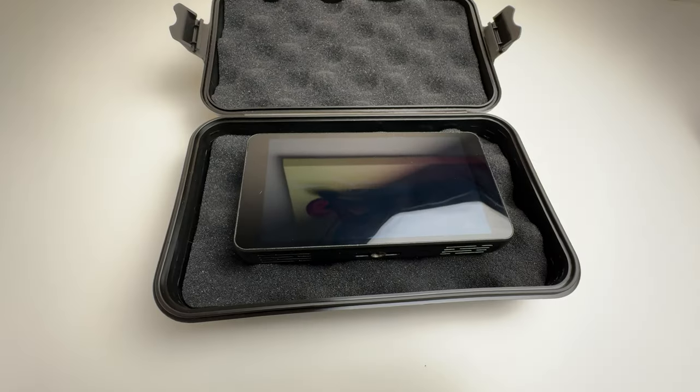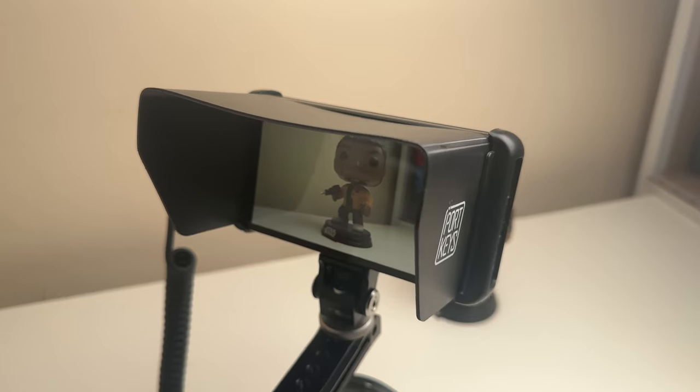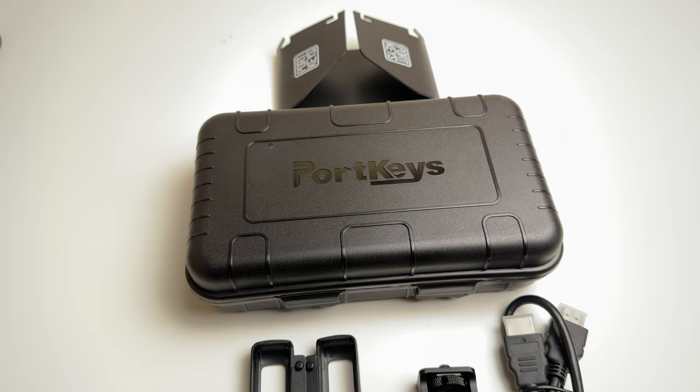In the box you get the monitor, a sunshade, removable mounting points for the sunshade that also double up as drop protectors for the monitor, a HDMI to HDMI cable, a mount, and a hard case.